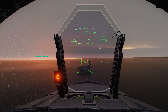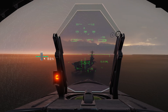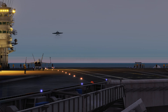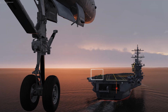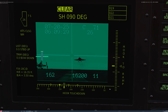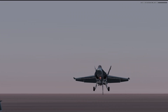Fuel is low — I do not want to be boltering. I get waved off here because I'm low on the glide path, drifting right of the centreline, and the approach isn't stable. But I'm going for it anyway.